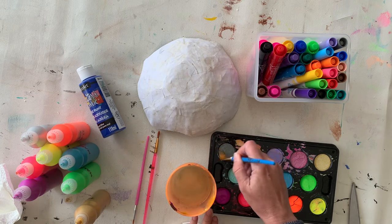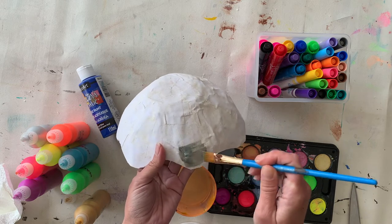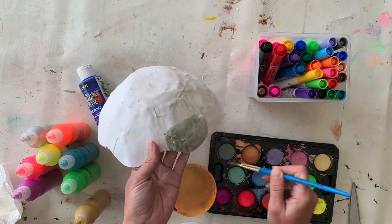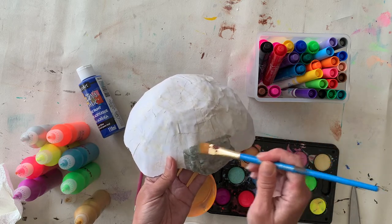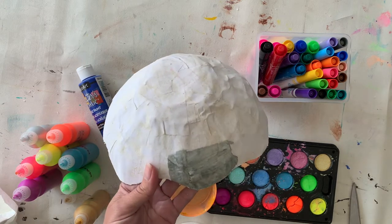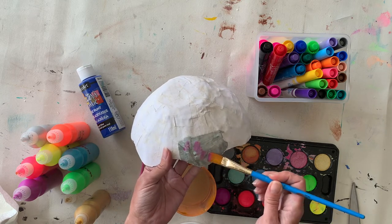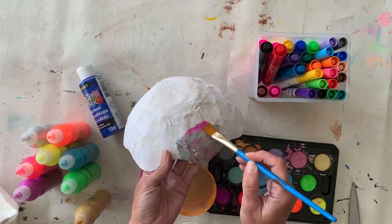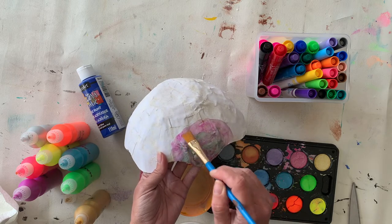I'm starting on the outside with watercolor. I'm using just a tiny bit of water and mixing it so the paint is pretty saturated. It does dry a little lighter than it appears on the palette, so you may need several coats or you can embrace the lighter pastel effect. Watercolors work pretty well as long as you don't use too much water, and you can do blending — like the wet-on-wet technique — the same techniques that work with watercolor work on the paper mache bowl.